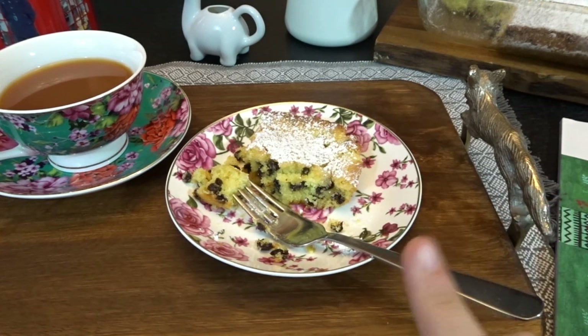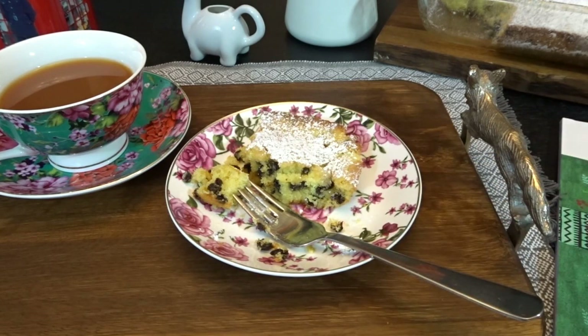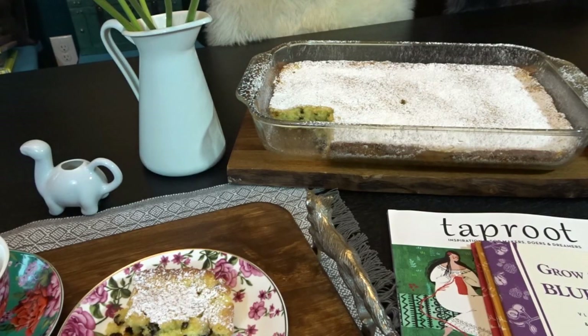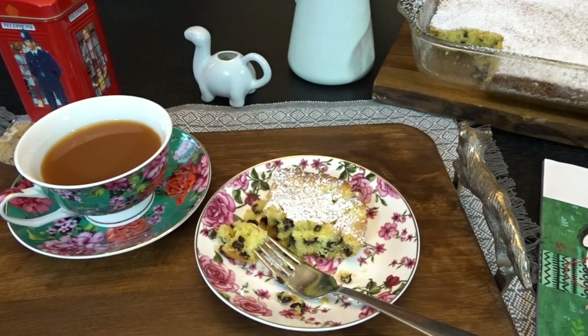I also think this will be a wonderful cake with tomorrow's breakfast — I'll probably serve a slice alongside some eggs and fruit. I hope you enjoyed watching me make this English tea cake and I hope you give this recipe a try as well. It's really delicious. I have really been enjoying cooking and baking this year and look forward to sharing more recipes with you. If you like this video, give it a thumbs up and hit subscribe for more videos from April's Home. Thank you so much for watching — goodbye!